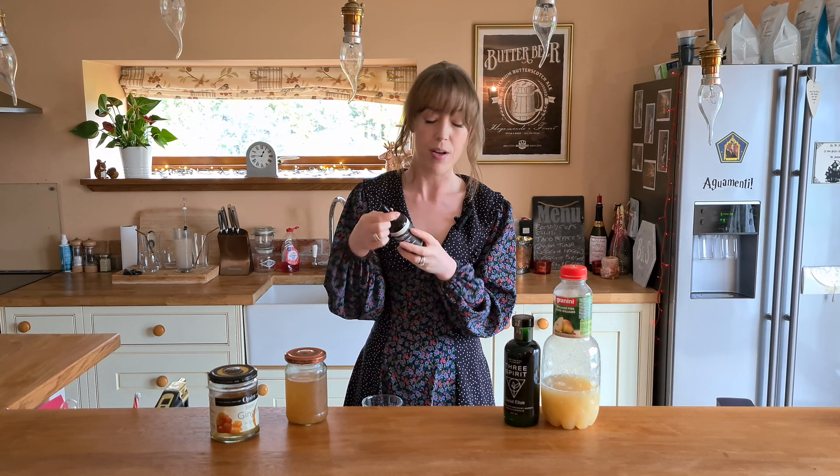Then I'm going to do just about 20 mils of the ginger syrup. I'm not going to pour it through the jigger because it'll get stuck — it's very syrupy and thick. So about 20 mils. Then 50 mils of my pear juice, which is gorgeous on its own — I've been having this for breakfast the last few mornings. And then just a few drops of grapefruit bitters — again, completely optional. So that's all my ingredients in the shaker.